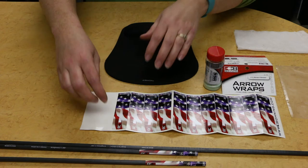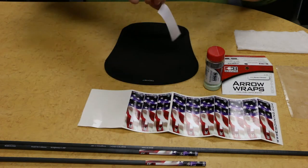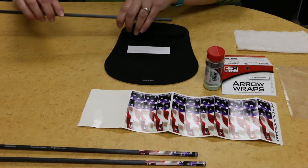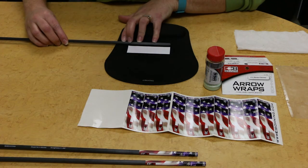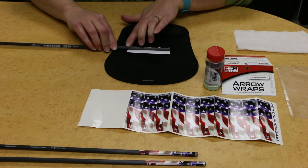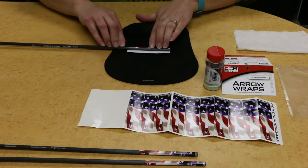Boning arrow wraps are simple to apply. Ensure your hands and arrow shaft are clean and free of contaminants that will adversely affect adhesion. Remove the wrap from its backing, placing it adhesive side up on a mousepad or other semi-soft surface. Align your arrow shaft with the edge of the wrap and roll with a steady motion and downward pressure.